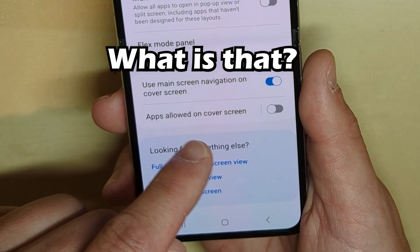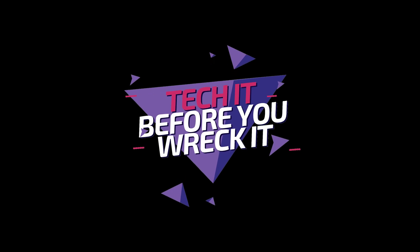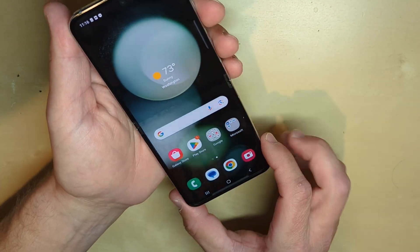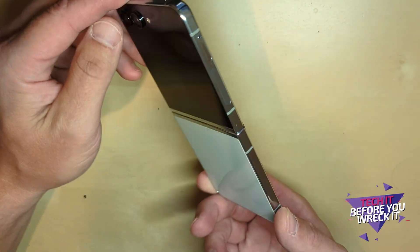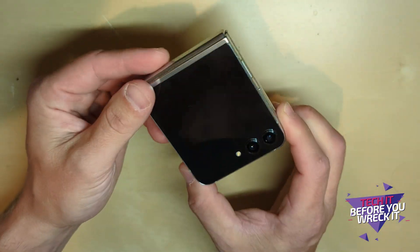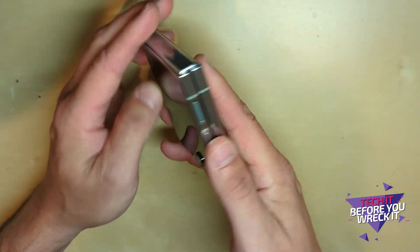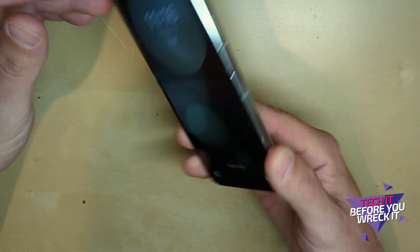Welcome! Have you seen this new phone? This is the newest from Samsung — the new Galaxy Z Flip 5. This thing is slick.